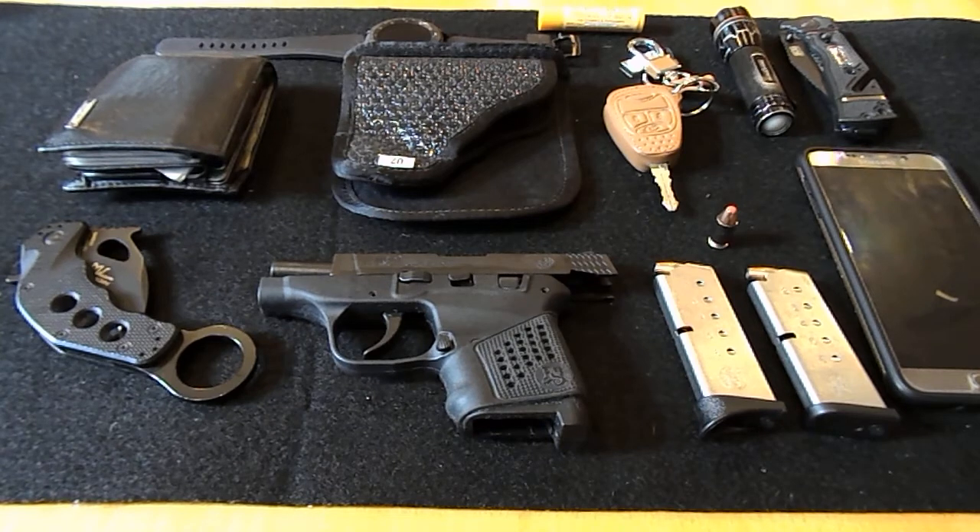Hey YouTube. This is my first time trying to make a video. I thought I'd start off with a basically everyday carry inventory. So this is basically what I carry on a day to day basis.